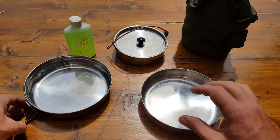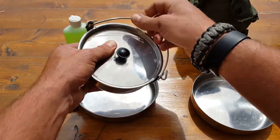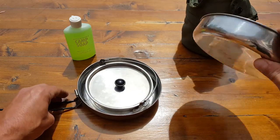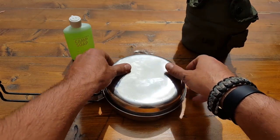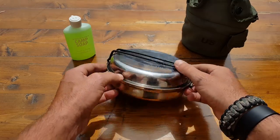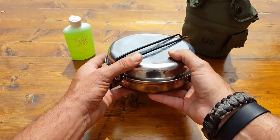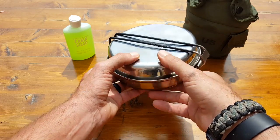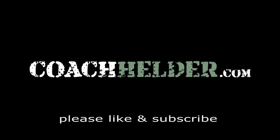That pretty much sums up this review. If you need some personal mess gear, this is something that you might want to look into, just because of all the reasons I told you. Nice and convenient. It has served the scouting community for many, many years. Even as kids, we really put this stuff through the test and it seems to stand the test of time. Price point is awesome. If you think this is something that could serve your purpose or needs, I definitely recommend picking one up. This is Helder — hope you enjoyed this review.